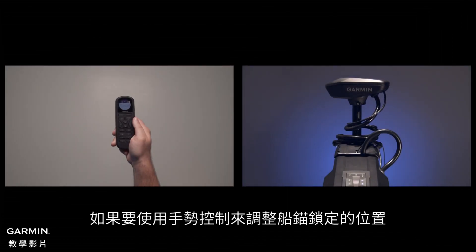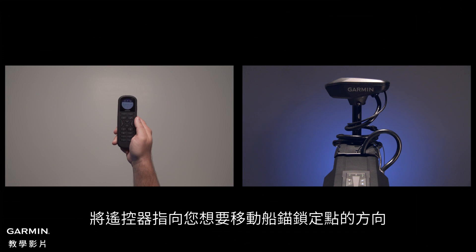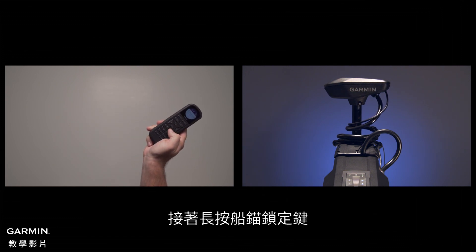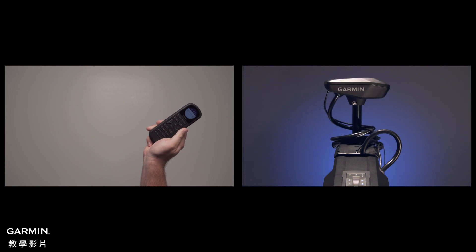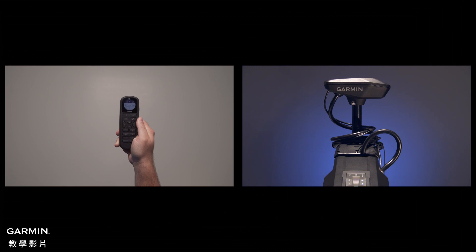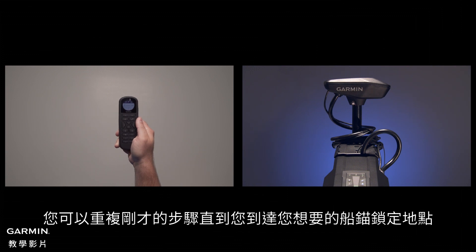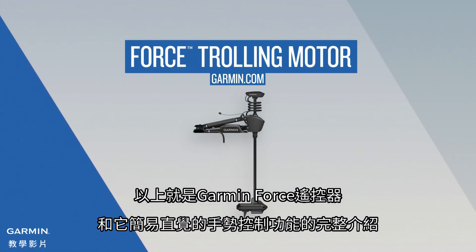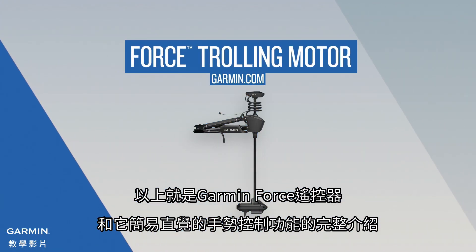To use gesture controls to adjust the position of the anchor lock feature, point the remote control in the direction you want to move the anchor lock point, and then press and hold the anchor lock key. The anchor lock point moves 5 feet in the direction you point. You can repeat the previous steps until you reach your desired anchor lock point location. And that's all there is to using your Garmin Force remote control and its Point & Go gesture steering features.